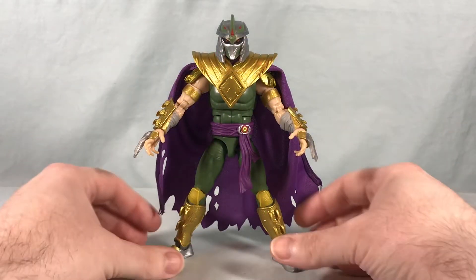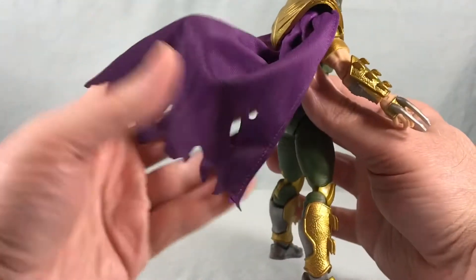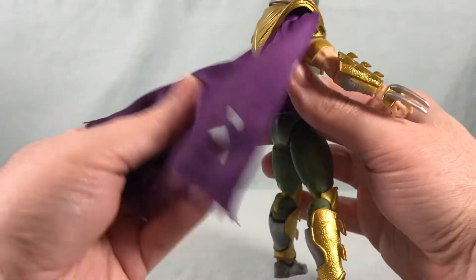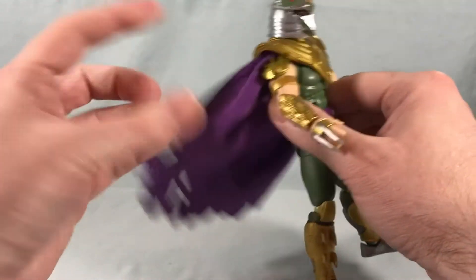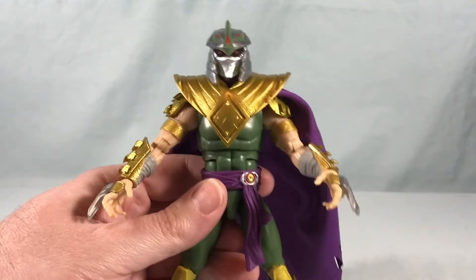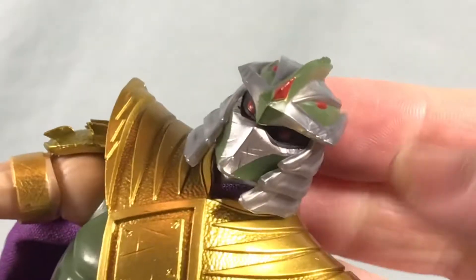Here is Shredder out of the packaging and he looks absolutely fantastic. I especially love the cape — it's got kind of a tattered look with holes in it, and it's a nice cloth material. There's no wire or anything in it but I think it totally works and it looks really really good. The helmet sculpt looks absolutely fantastic. Let's zoom in a little bit so we can see that.